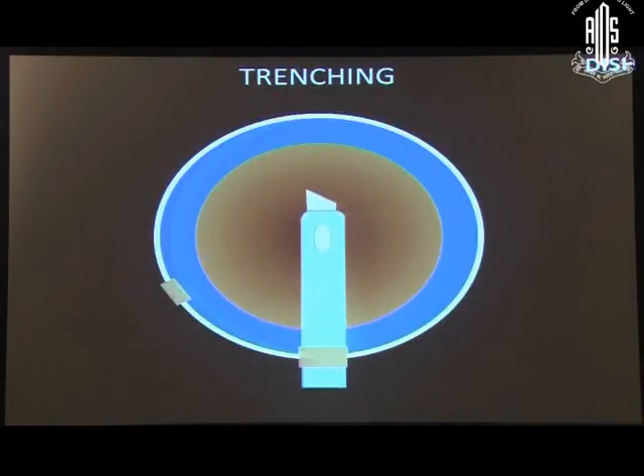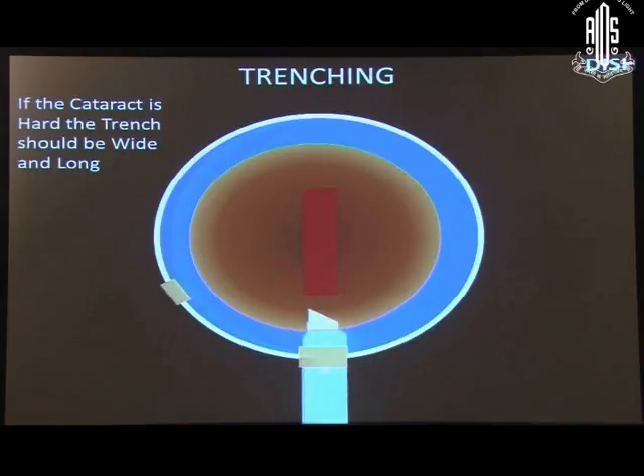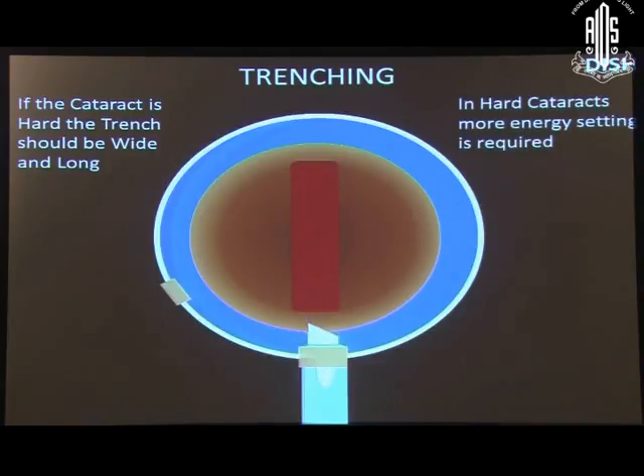Trenching should be started from one end just in front of the rhexis margin, and on the other side it should stop just short of the other rhexis margin. It should not cross the rhexis margin. If the cataract is hard, the trench should be wide and long, and in harder cataracts more energy setting is required.